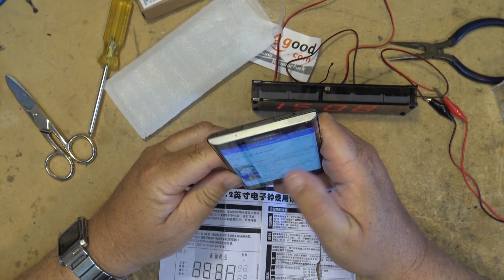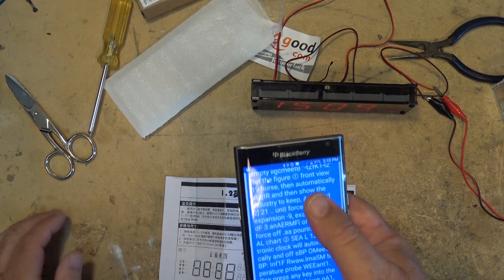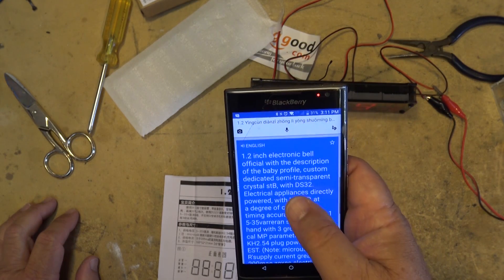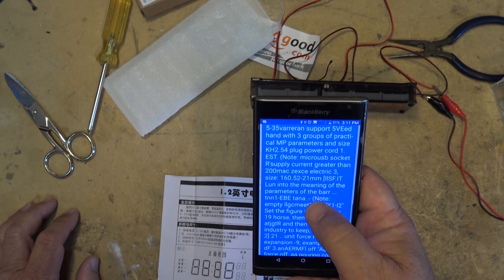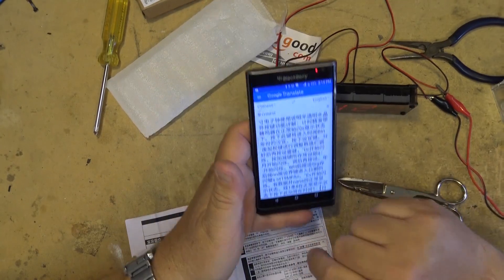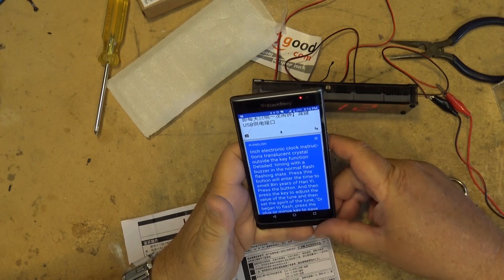Google Translate says tap to enter text. If I press the camera icon I can take a picture. It says to align the text, so we'll do the first one here. It is telling me what it says here — '1.2 inch electronic bell, official with description, baby profile custom dedicated. You can read the semi-transparent crystal' — it's just giving you the spiel of what it requires. So here's the Chinese text that we scanned. Now we scroll down to the English portion. Hey, Google Translate is pretty cool.